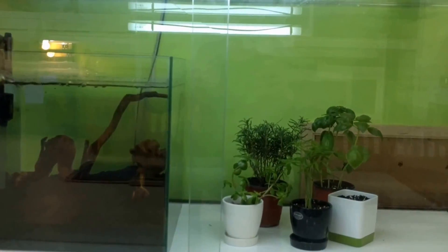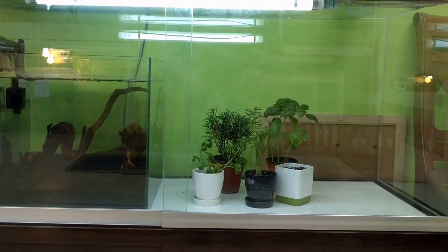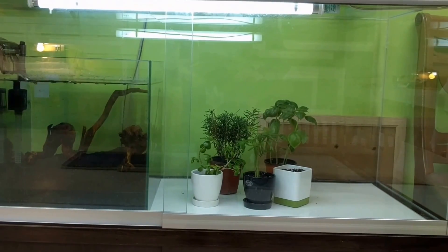I want one light in here hopefully for both the shrimp tank plants and the little greenhouse. So hopefully that'll be enough. We'll see.